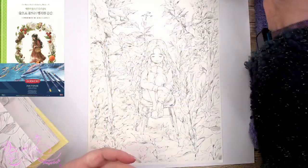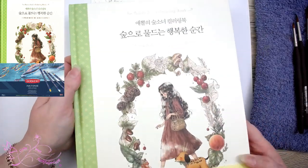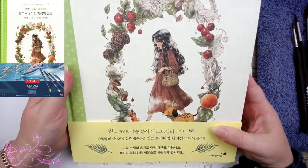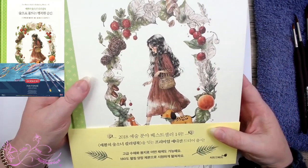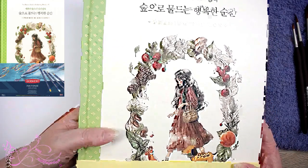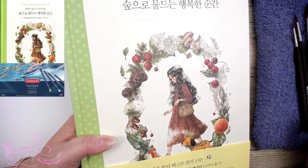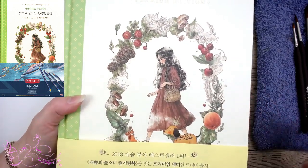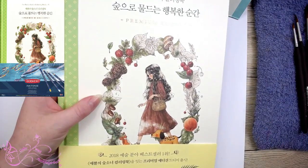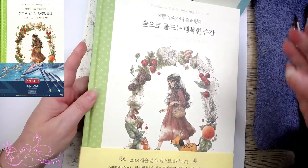I didn't know it was on Amazon either — I found it this morning. This is a Forest Girl Coloring Book Premium Edition. I don't know how to pronounce the author's name, it's spelled A-E-P-P-O-L. It's an absolutely beautiful book — this is the second or premium edition, it's got lots of beautiful images. Hi Tanya, welcome. And I'm going to do an image out of it today.